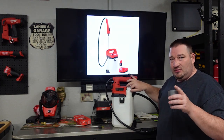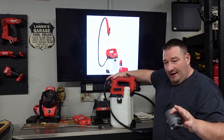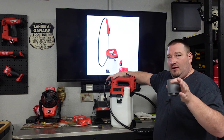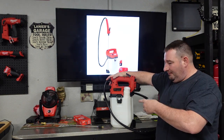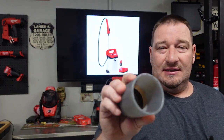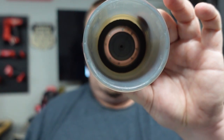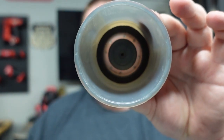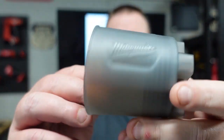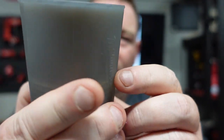This is not made to be used with bleach or boiling hot water — nothing like that. This is strictly made for lawn and landscape pest control, so you cannot use bleach in this; the seals will not hold up. This is very well built — there's nothing cheap about this thing at all. The measuring cup lets you measure out whatever you're doing.